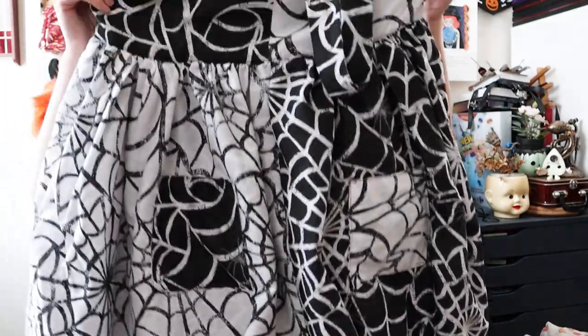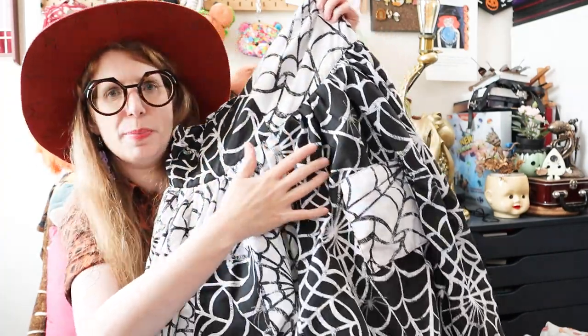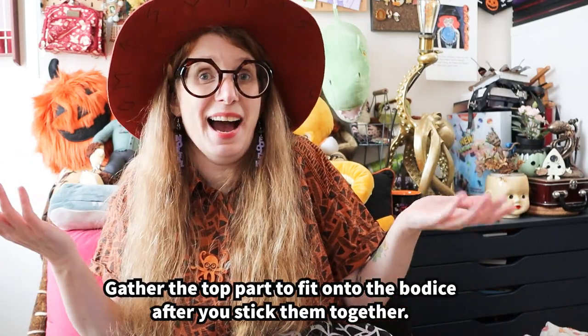This is probably the more complicated patterning one of the three, because I wanted it half white and half black spiderweb alternating — and it does the same in the back on both the bodice and the skirt part. There is a skirt pattern piece in the actual pattern, but I completely ignored it and simply made the skirt a bell skirt, which is basically two rectangles. You measure the length you want, cut the fabric, add seam allowance, and stick them together.